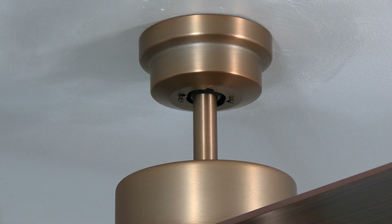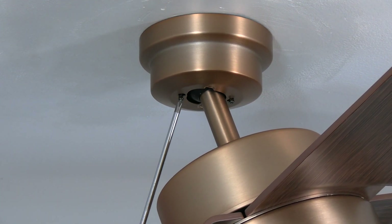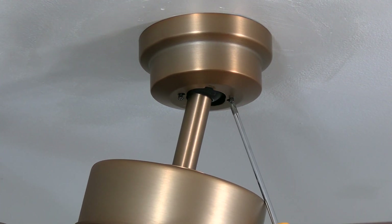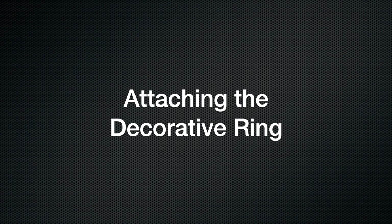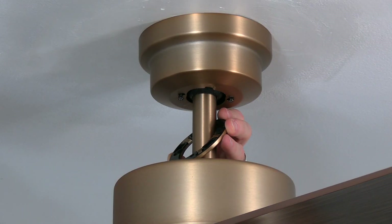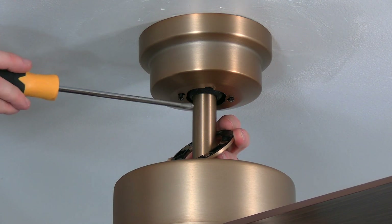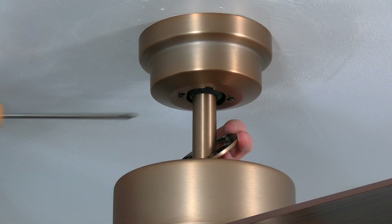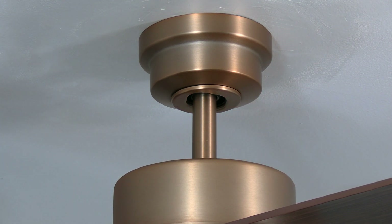Use a Phillips head screwdriver to tighten those screws and secure the canopy. You can tilt the fan to make extra room for the screwdriver to access the screws — make sure both screws are completely tight. The decorative ring is magnetic; align the slots of the decorative ring with the two screws at the base of the canopy, then slide the decorative ring up and it will attach itself to the bottom of the canopy.